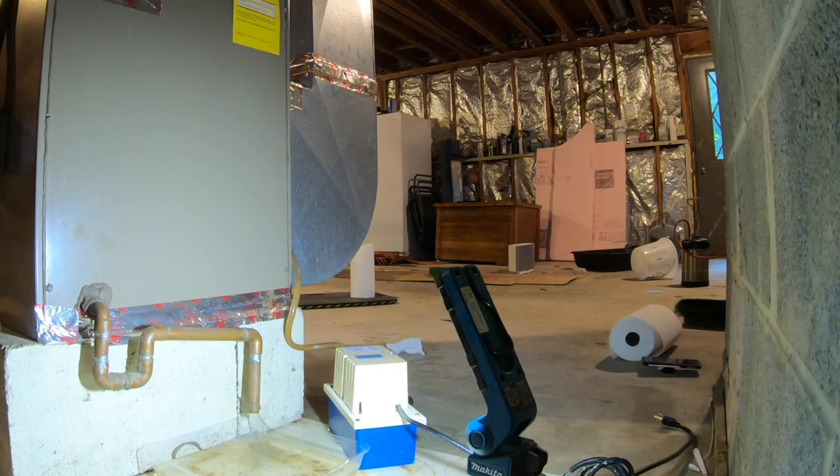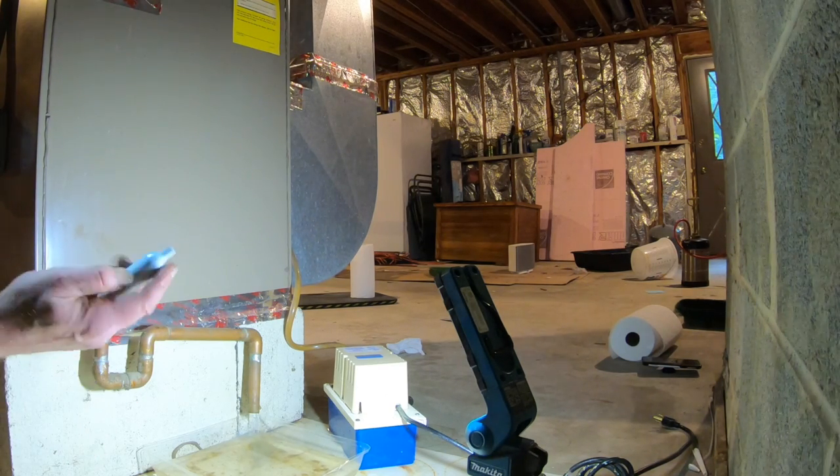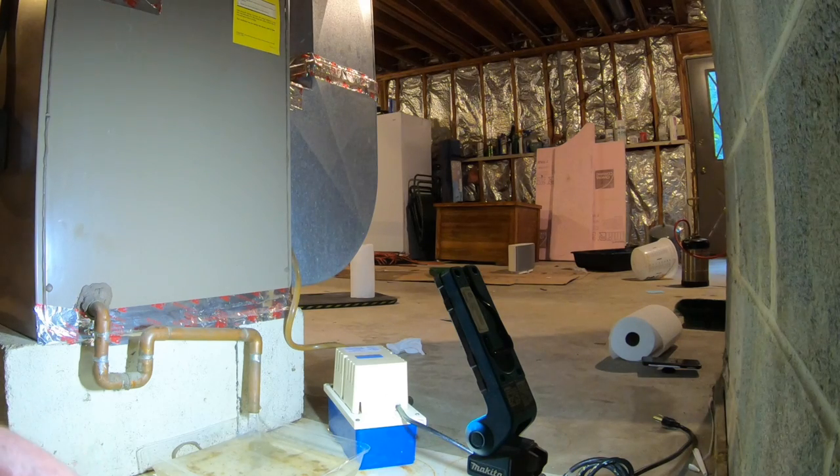So that was it — the problem was solved. I put everything back together, turned the AC on, let it run for 2-3 hours, and there was no water at all. So the condensate line was clogged. I guess every once in a while you have to go in there and check — should probably blow back both of my units every so often.